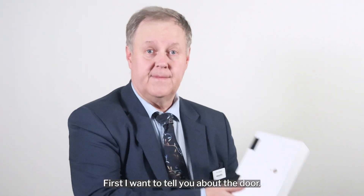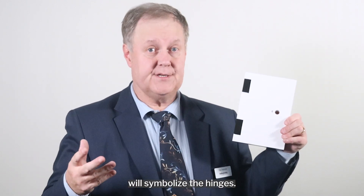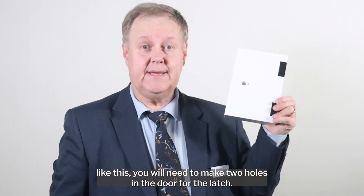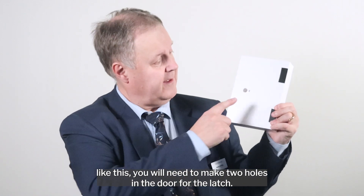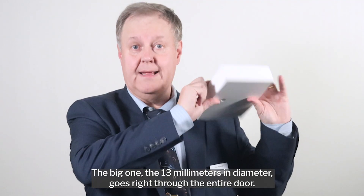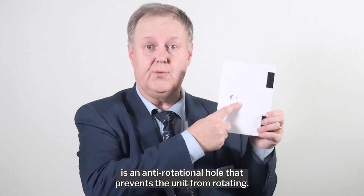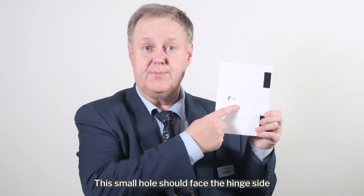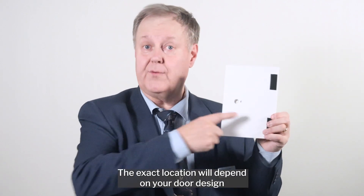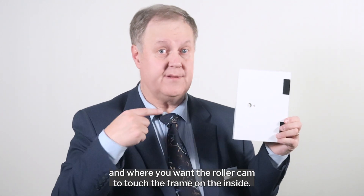First, I want to tell you about the door. This block will represent your door and these black tapes will symbolize the hinges. Whether you have a left hinge door or right hinge door, you will need to make two holes in the door for the latch. The big one, 13 mm in diameter, goes right through the entire door, and the smaller 5 mm diameter hole is an anti-rotational hole that prevents the unit from rotating. This small hole should face the hinge side and only pierces the outer skin. The exact location will depend on your door design and where you want the roller cam to touch the frame on the inside.